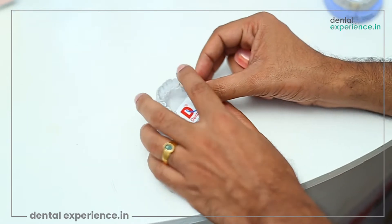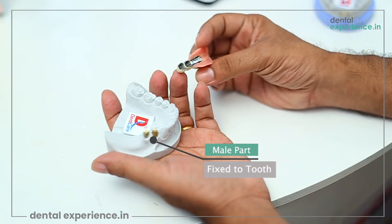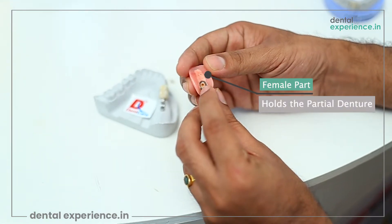This type of partial denture consists of two parts known as the male part, which is fixed to a crown inside the patient's mouth, and a female part which holds the partial denture.